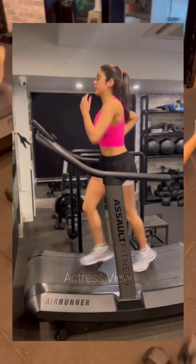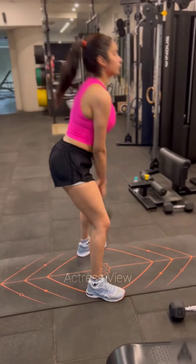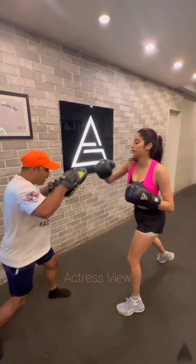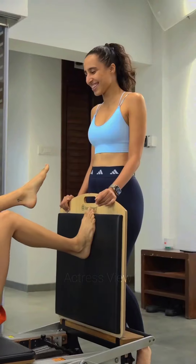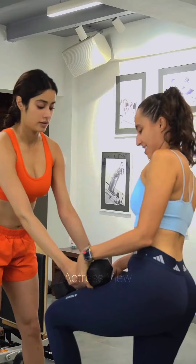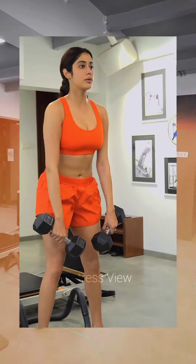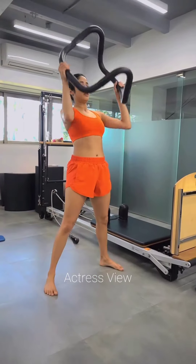In a recent social media update, the actress showcased her rigorous gym workouts. Janhvi Kapoor's exercise regimen serves as a powerful reminder of the essential role exercise plays in our lives — enhancing strength, endurance, flexibility, and balance. Engaging in treadmill running presents a multitude of advantages such as enhancing cardiovascular well-being, endurance, and fortifying the muscles in the legs.